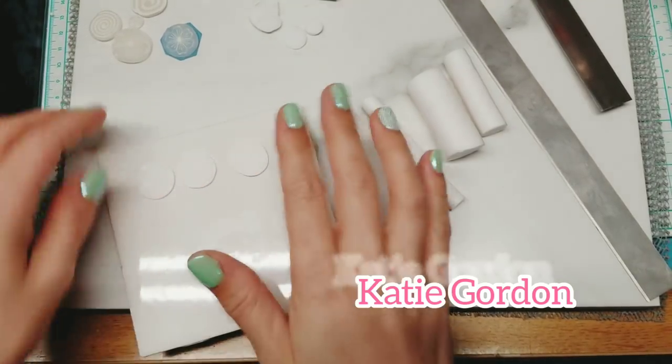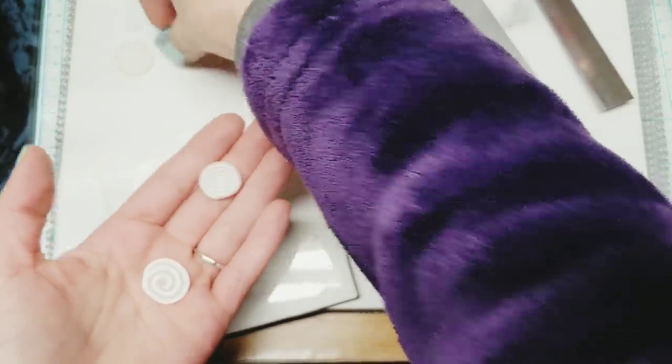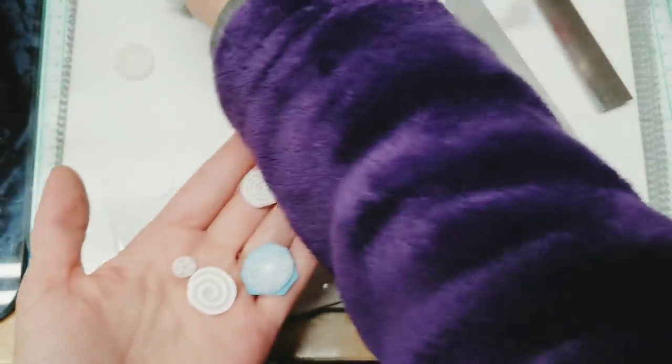Hey guys, it's Katie. So we're going to be working with all of these translucent canes I made, and this is the whole point of these translucent canes — this project.